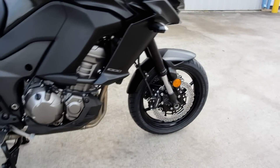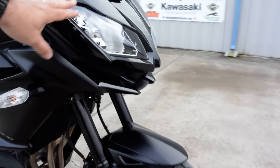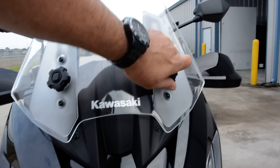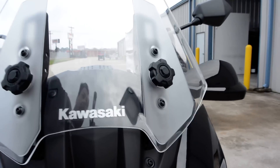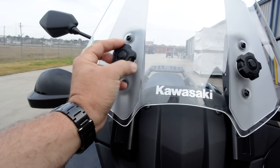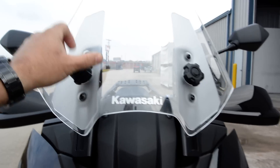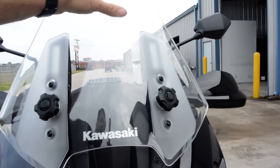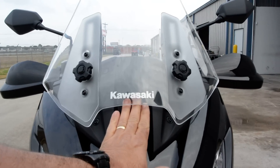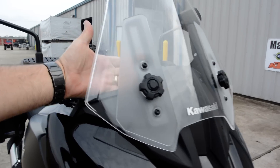There's a 180/17 radial tire in the rear and a 120/17 in the front, plus dual headlights. The windscreen is adjustable — you loosen these little thumb screws, move the windscreen up or down to wherever you like, then tighten it back down. It's infinitely adjustable across that travel. It also has a small vent at the top to help reduce the negative pressure behind the windshield that can cause buffeting.